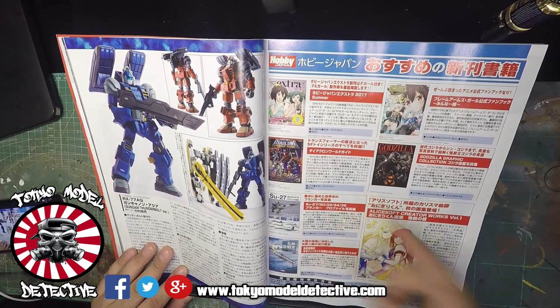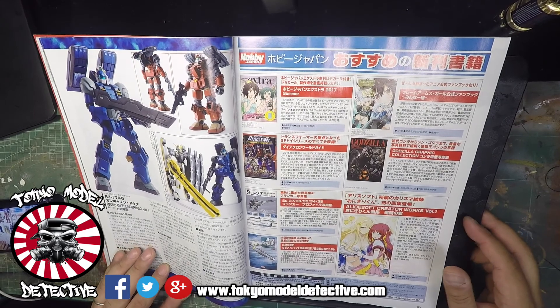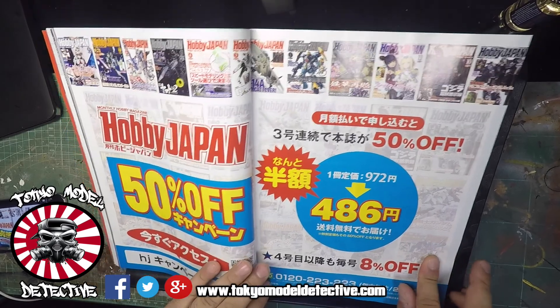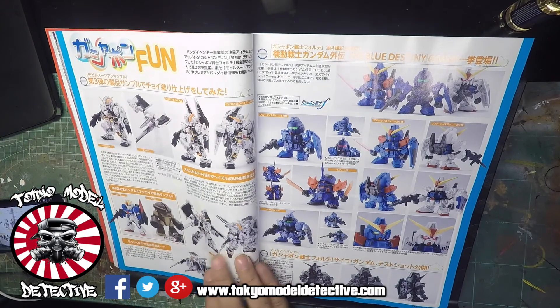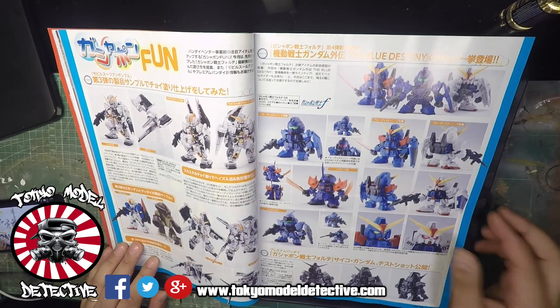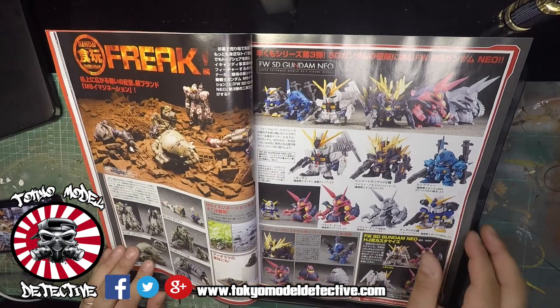Moving on - these are like graphic novels. Some information on there about a subscription - I might actually do that, get this magazine for one year. Build Fighters - I know you guys are well up on this. More Build Fighters.